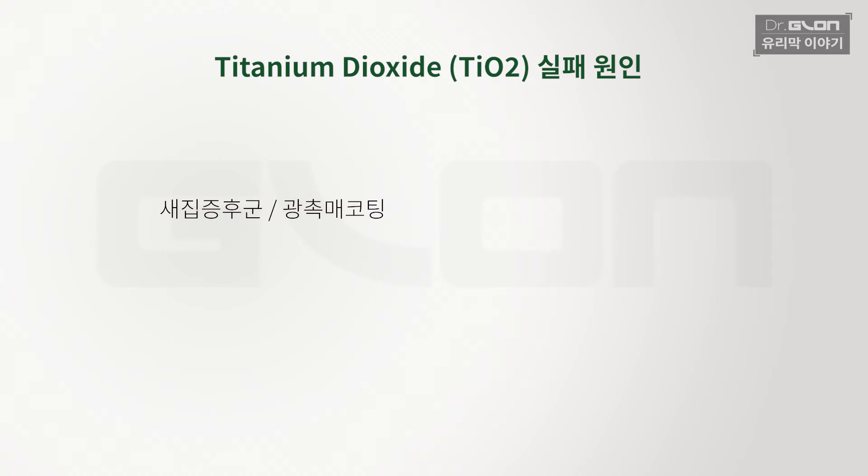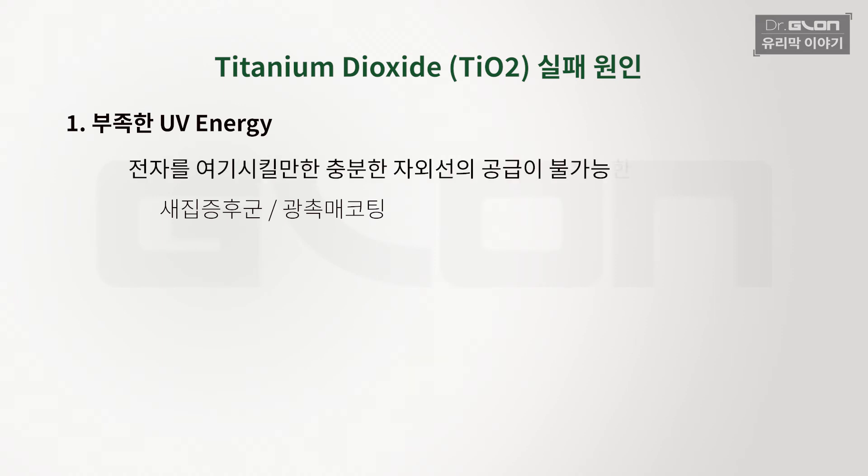그런데 왜 문제가 됐냐면, 이 광촉매는 빛을 받아야 작동을 합니다. 적정 수준 이상의 에너지 양을 받아야 스타트가 되는데, 에너지가 부족한 부분에 적용을 한 겁니다. 무슨 얘기냐면 실내에다 코팅을 한 거예요. 실내에서 자외선이 나올 만한 데가 없습니다. 나중에는 형광등에서 나오는 걸로도 가능하다고 했는데 결국 다 없어졌죠. 효과가 없으니까. 두 번째 실패 원인으로 적용된 게 햇빛을 많이 받는 실외에 설치된 곳에 코팅을 하기 시작했어요.